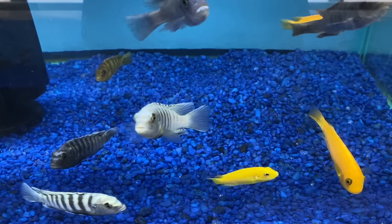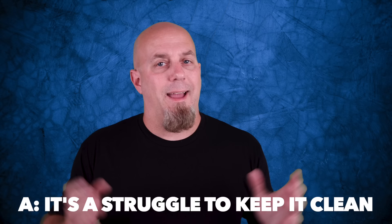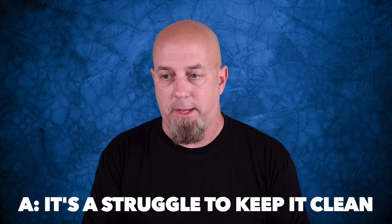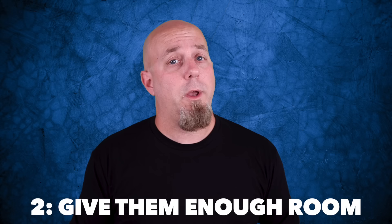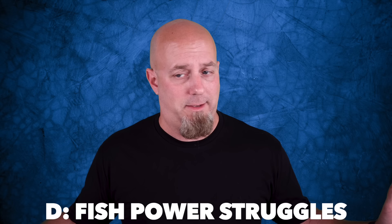Yes, even though you might see a few fish alone in this video, imbunas like to be in groups. Keeping them in groups can be a good thing, but it also contributes to some of the biggest challenges with these fish. When you have a large group of high-energy fish in a tank, you're gonna be constantly battling to keep that water clean — these are definitely not fish for lazy fish keepers.